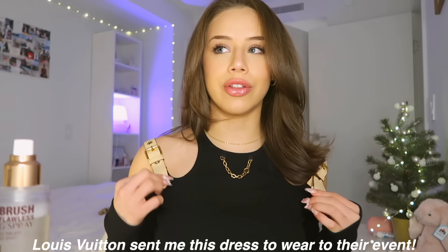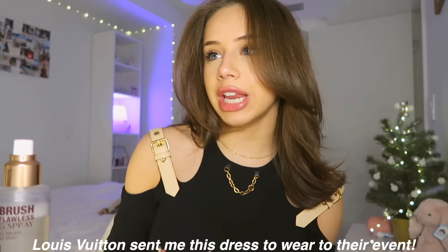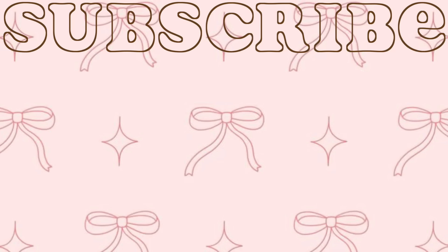Okay, I'm finally ready! This is what the dress looks like — it's got little buckles on the side here. I might have to tighten these to make them fit better, but it's got a little chain here. It's honestly really cute, just a little big for me as I expected. Anyways, I have to go now. I will see you guys when I'm there. See you guys next time — bye!